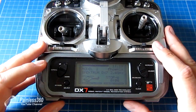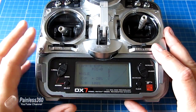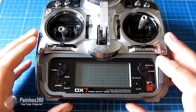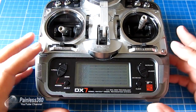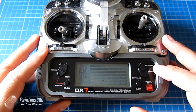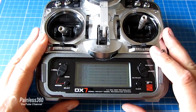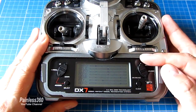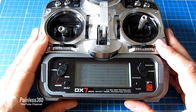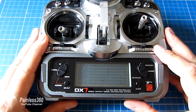That model has none of the extras. The only other thing we'll do is check the channel order. Going through the menus to the monitor, we can see throttle is first, then aileron, elevator, rudder — T-A-E-R. We need to remember that because it needs to be programmed into the Taranis, since not all radios output channels in the same order for trainer mode. Now we know it's T-A-E-R, so we can plug into the Taranis.